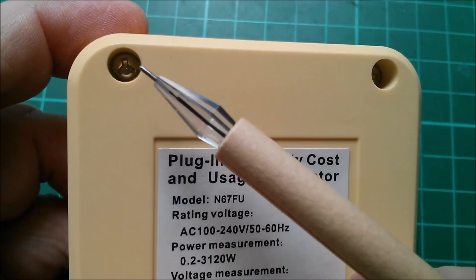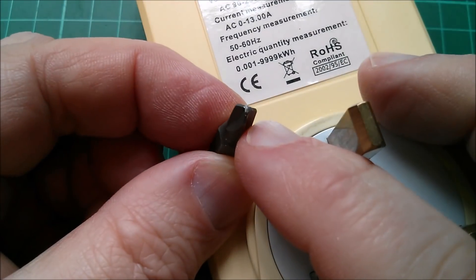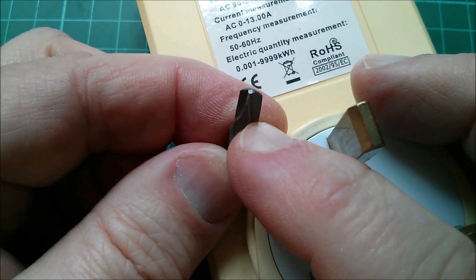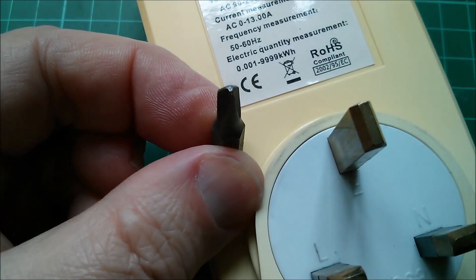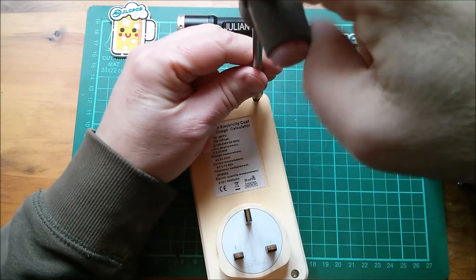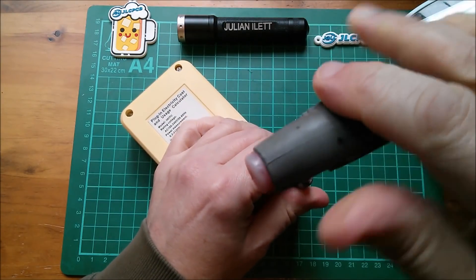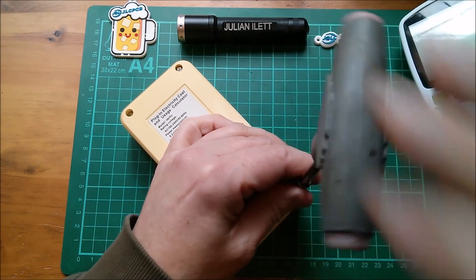Interestingly this one's got these tri-wing screws with sort of three blades. Here's the screwdriver bit with its three wings, so let's give that a try. Oh yeah, easy peasy. This will be apart in no time. It's good when you have the proper tools.